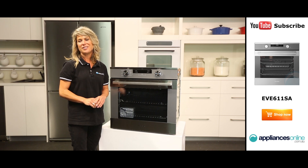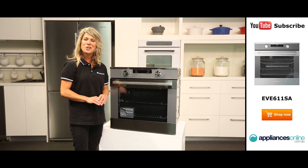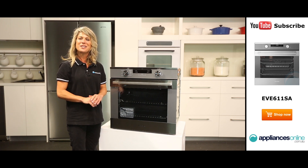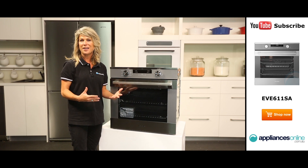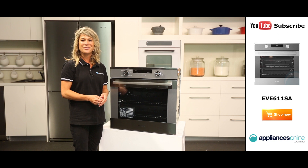For added safety and confidence in the kitchen, this model also features an innovative door cooling system with multiple glazed door panels. The door design minimises the amount of heat that's transferred outside the oven, while ensuring a cooler-touch oven door and cooler kitchen environment.